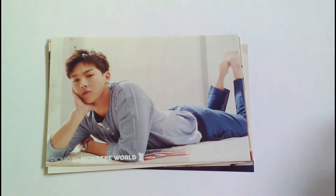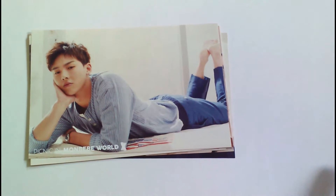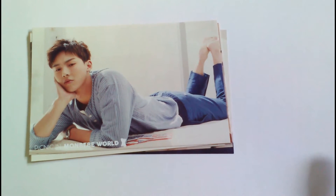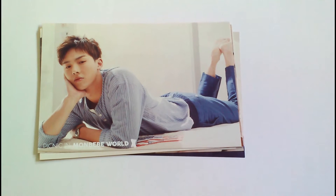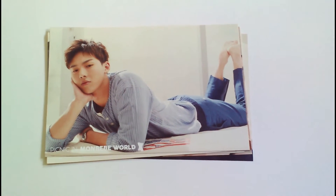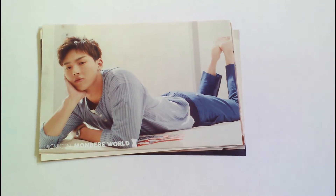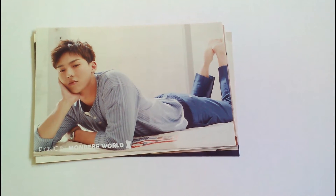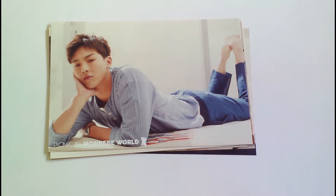These cards were given out for free to those who attended, so they're kind of hard to find. There are seven in total, one for each member, and I do have all seven of them. I bought them from Japan. They were given out as sets, but most of the ones I've seen for sale are individually, and they are not the cheapest cards because they're really hard to find.